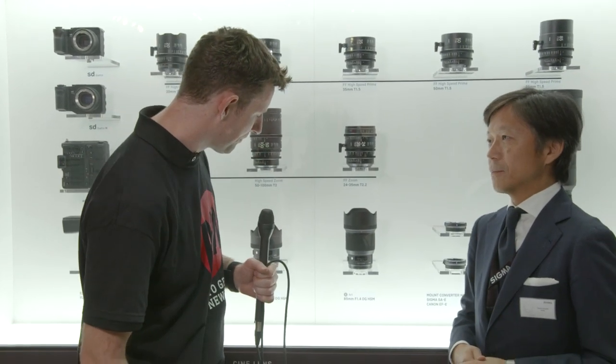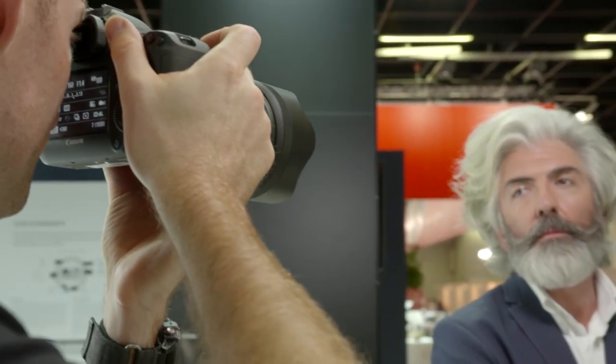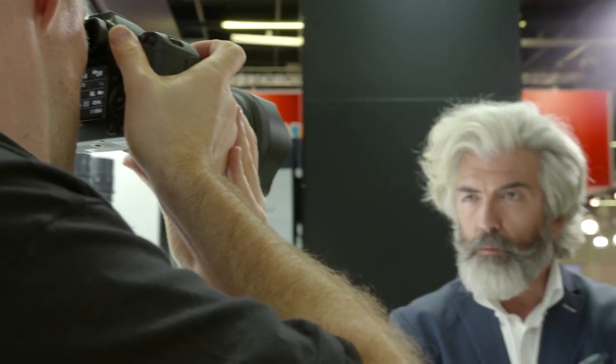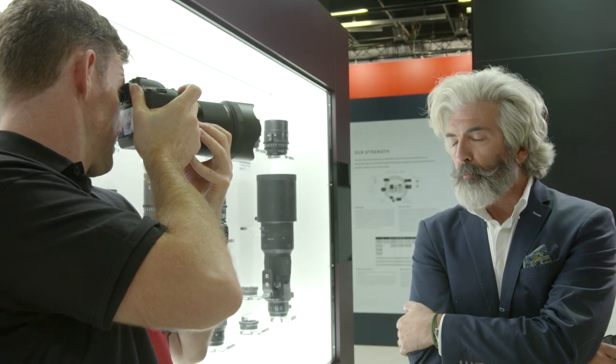Moving on to the 85mm — obviously this is an incredibly popular lens for portrait photographers, and image quality is absolutely paramount. We already have an existing 85mm f1.4, not an Art series lens, but a sharp lens. We found several points to improve: first, even better image quality worthy of the Art series name; second, great bokeh — the bokeh should be better for portraits; and third, longitudinal chromatic aberration. The existing lens has relatively visible chromatic aberration, so we wanted to minimize it.